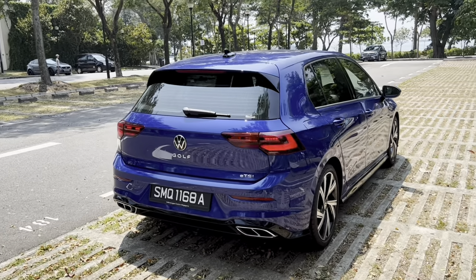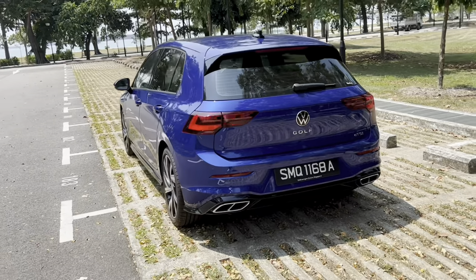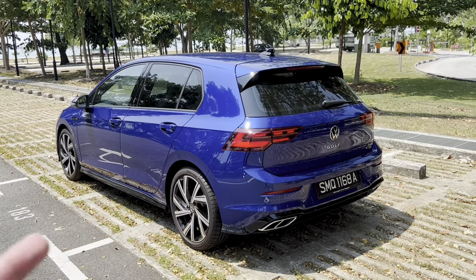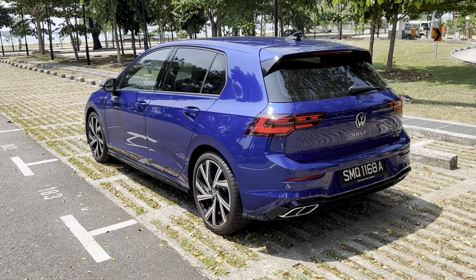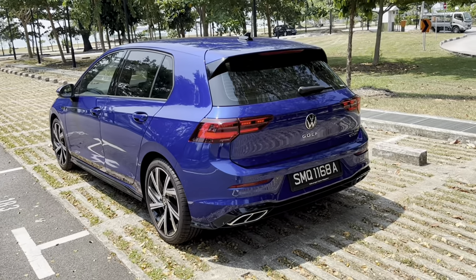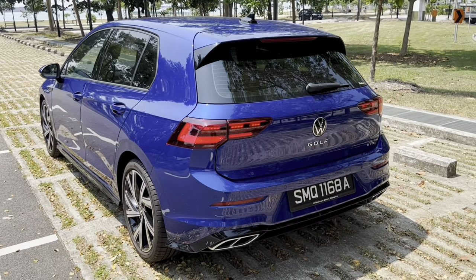Generally speaking, you can see the car has had a definite elevation in aesthetic appeal, and I absolutely love this color — my own car is in a similar color so I really appreciate the paint job. But enough about the exterior — let's jump inside the cabin and see what differences there are on the inside of the Golf R-Line.